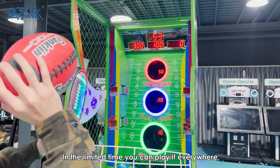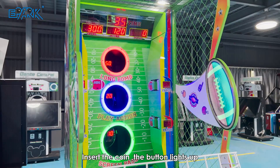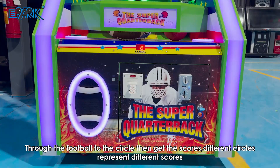You can play it everywhere, and the playtime can be set up. To play: insert the coin, the button lights up, then press the start button and the game begins. Throw the football through the circle to score.